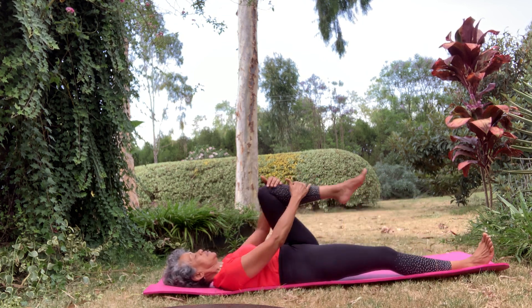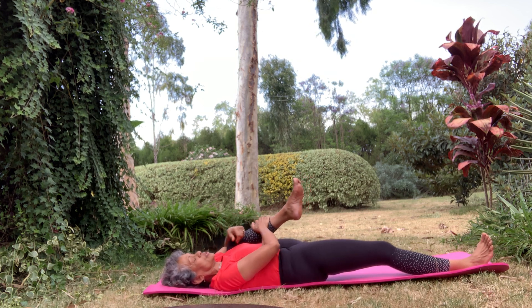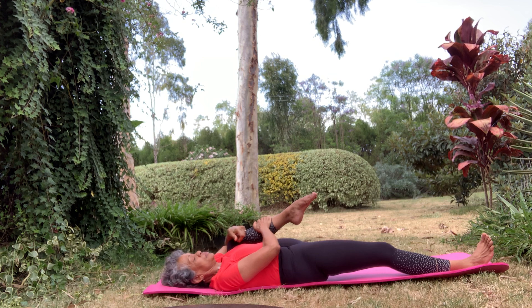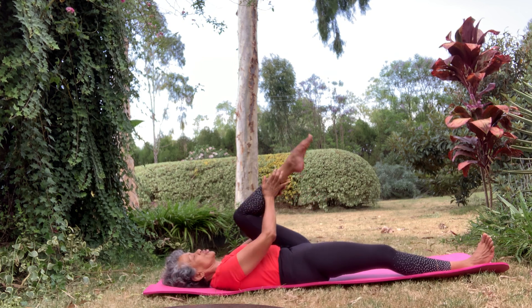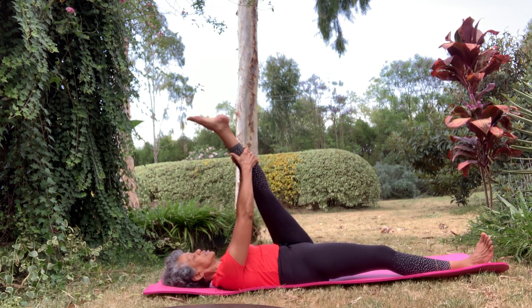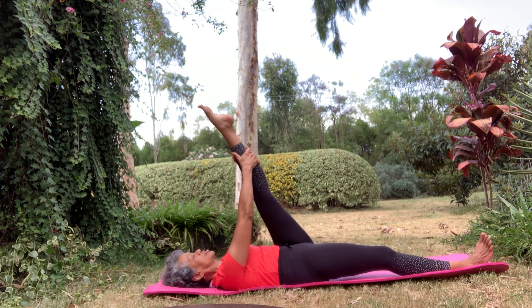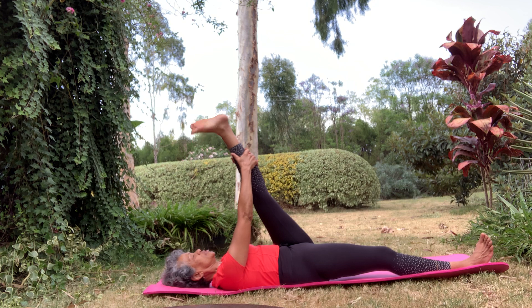Let's do the left leg. Bring the knee in, close to your armpit, give it a good squeeze. Remember to breathe. Release your leg up, hold your foot and flex. Circle your ankle a bit, rotating all those fluids in your ankle.